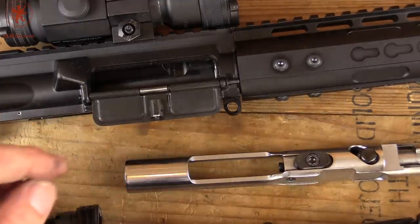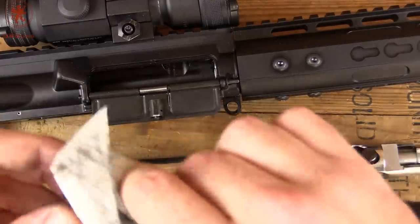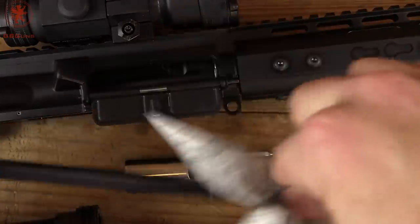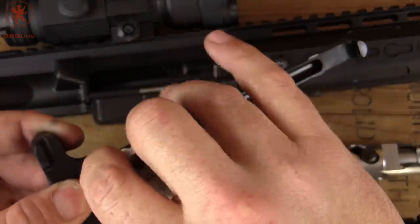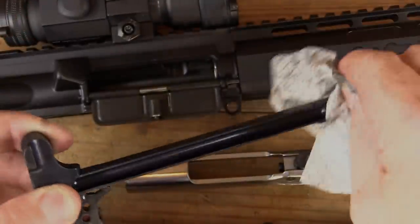Don't forget to click the bell so you know when our shooting impressions video comes out. It's already been filmed and processed. Sorry to tease you like this, but that's the way it goes in YouTube land. Thanks for watching.